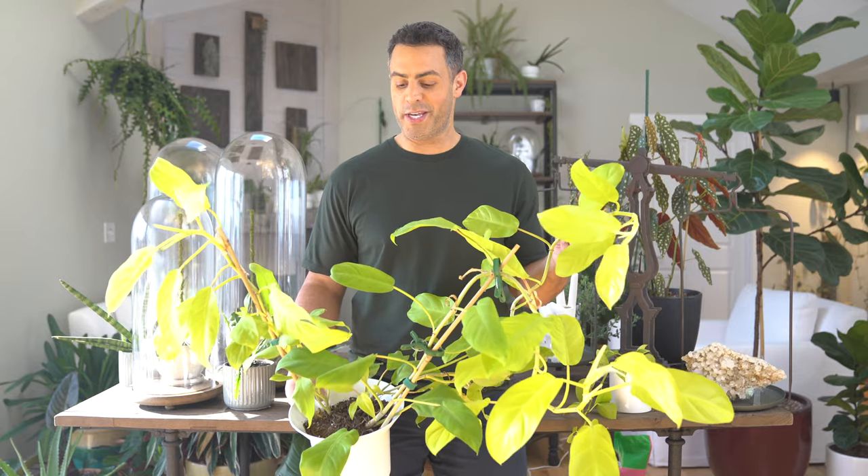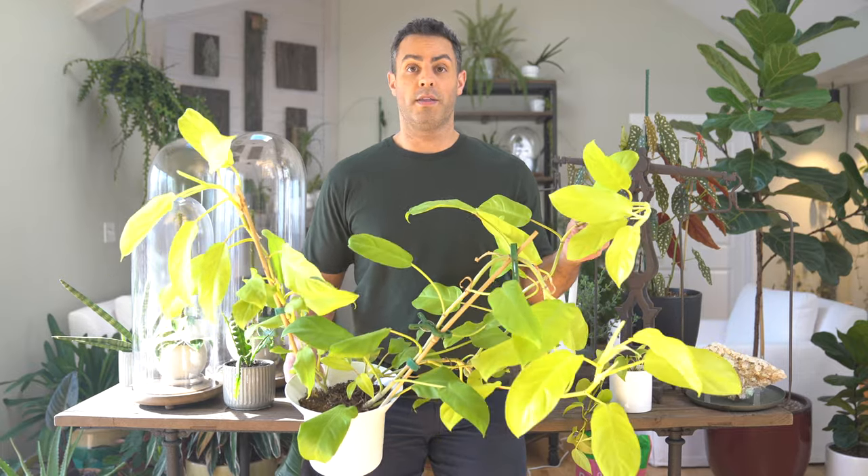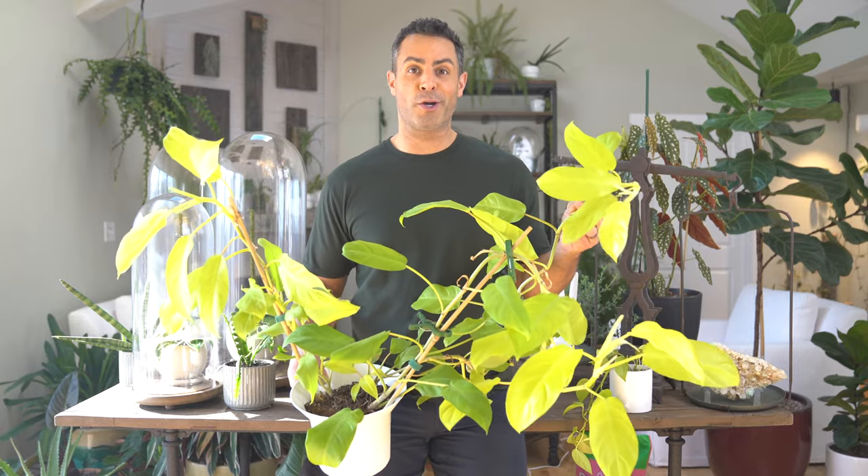Hey guys, today I'm going to be repotting my Golden Goddess Philodendron. This is another great repot video, and the pot it's currently in — it's only been like this for a few days because I actually had to steal the pot it was in for something else. So this is kind of like an urgent repot. In this video, I'm also going to be sharing all of the crucial care tips for your Philodendron Golden Goddess.